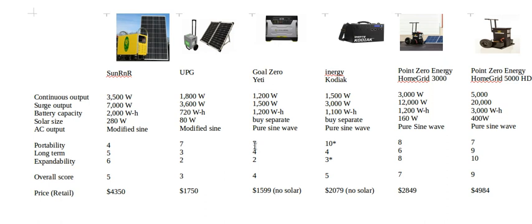Portability score: 7 — it's actually pretty portable, but the small plastic wheels won't roll through gravel, grass, or dirt; on pavement it works fine and it's light enough to lift into a truck. Long-term score: 4 — the battery is too small to run a refrigerator and it won't run a microwave. Expandability: 2 — you can add more solar panels but you cannot add batteries. Overall score: 4 out of 10.